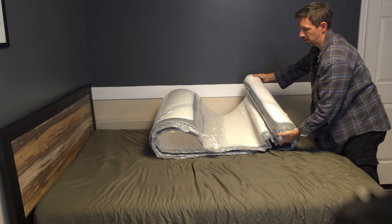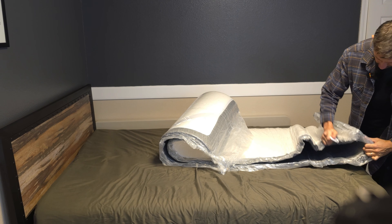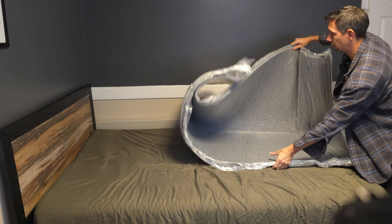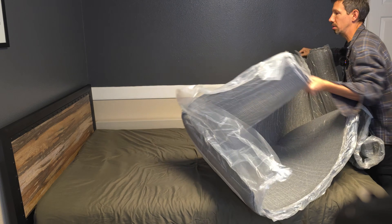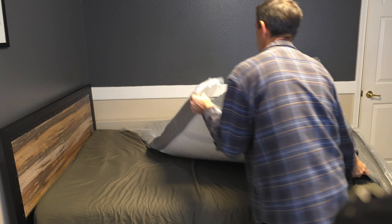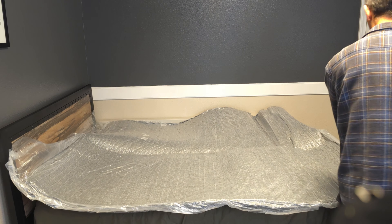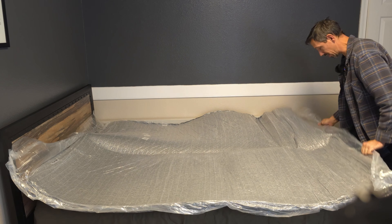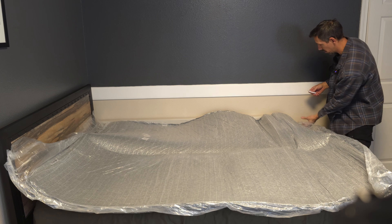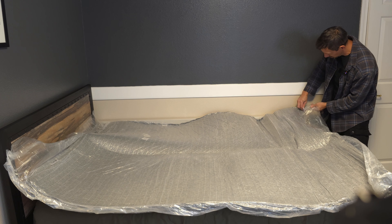It's pretty thin right now. It says to just expand it all the way. It's going to start expanding almost immediately, probably a little initially.